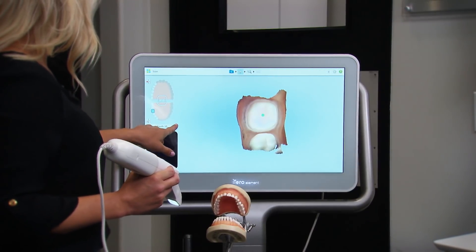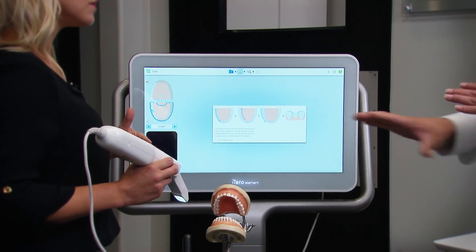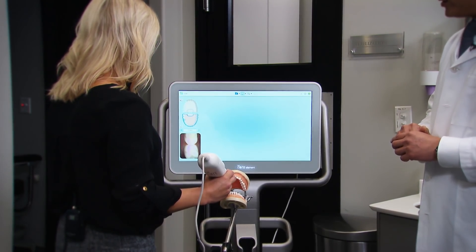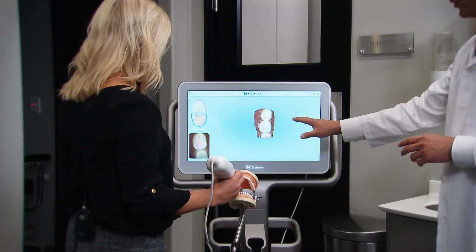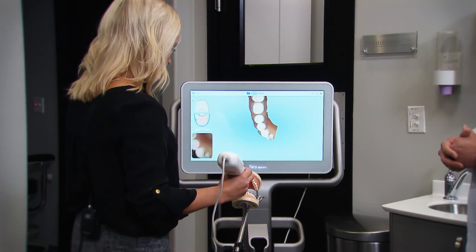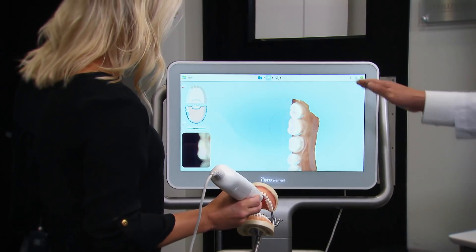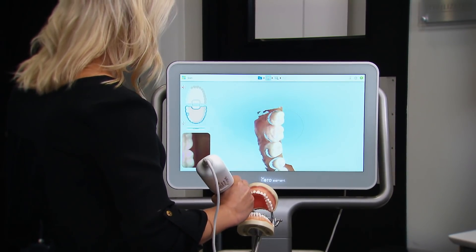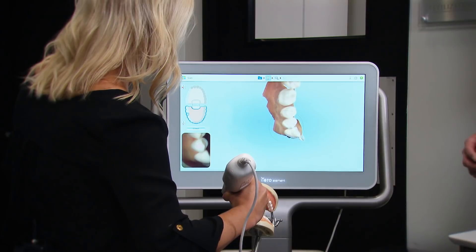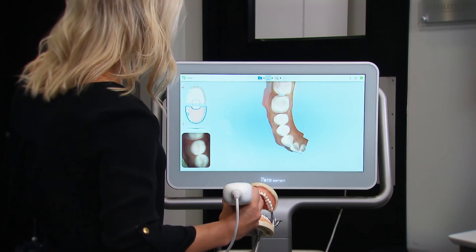Now we'll press the right arrow and that'll take us to the lower. We're going to capture the adjacent teeth and pretty much just the area of the lower teeth. Now we can go to the last tooth on the lower — start and just rest on the teeth and sweep. Continue moving toward the mesial. And that's good. Now we'll rotate and capture the lingual. Then we'll rotate to the other side to capture the buccal. You can see the software gives you instant feedback — it will immediately tell you once you've picked up the information and it stitches it to the working model we're viewing right now.